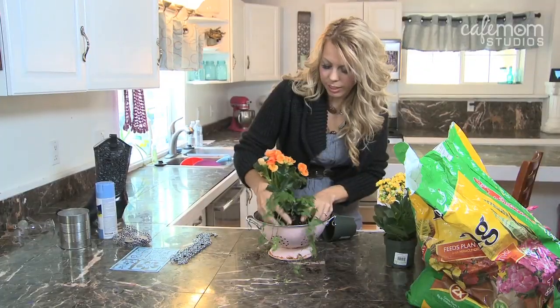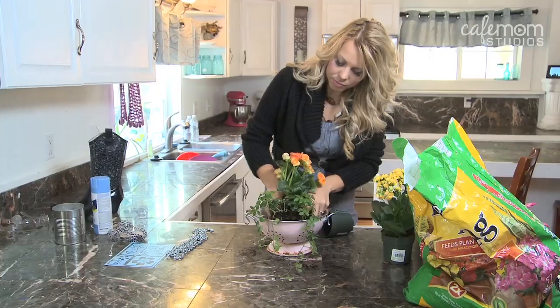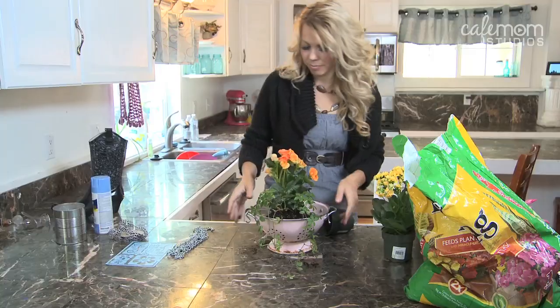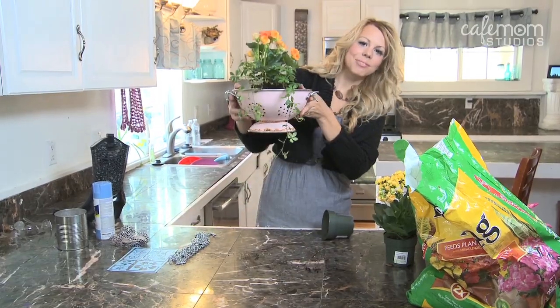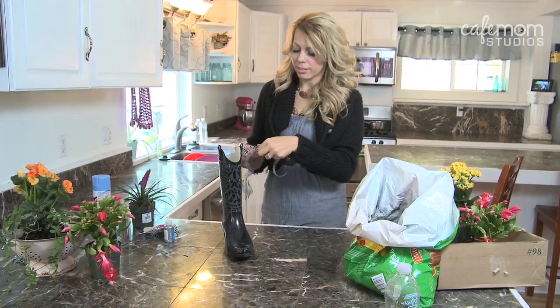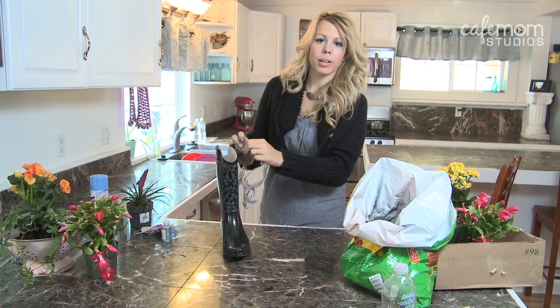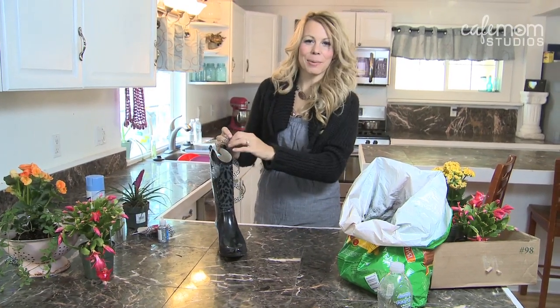It's going to look really pretty. You want to kind of mash the flower into the potting soil a little bit. So we're ready to hang. I'm using a rain boot because it's waterproof and it's all enclosed, so it's going to work out perfect for our new flower pot.